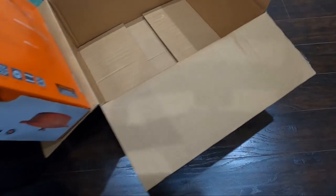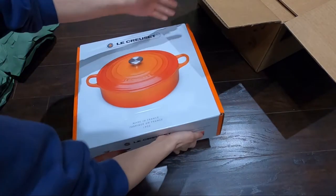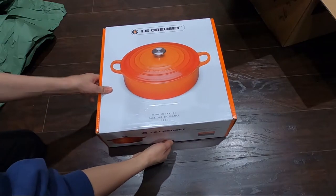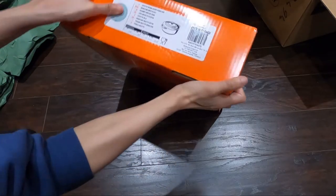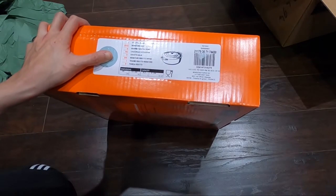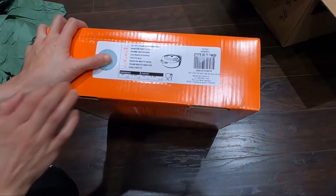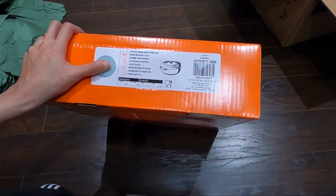I'm going to take it out. I can't believe they didn't put any bubble wrap inside the box — they just let it sit like this. Okay, so this is a Dutch oven. The dimensions are 30 centimeters or 11 and 3/4 inches, capacity is 6.2 liters or 6 and 3/4 US quarts, and I believe it can serve up to five to six people.